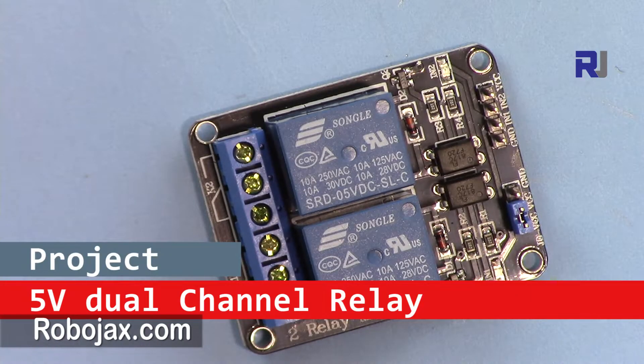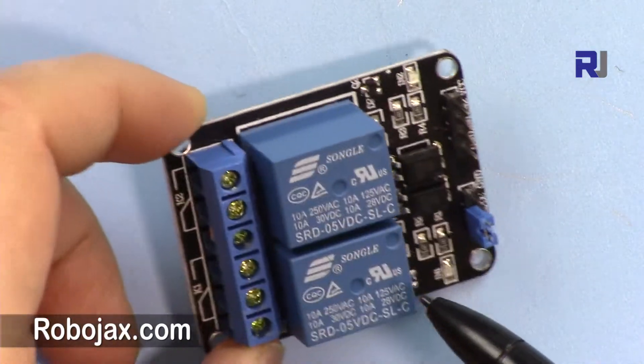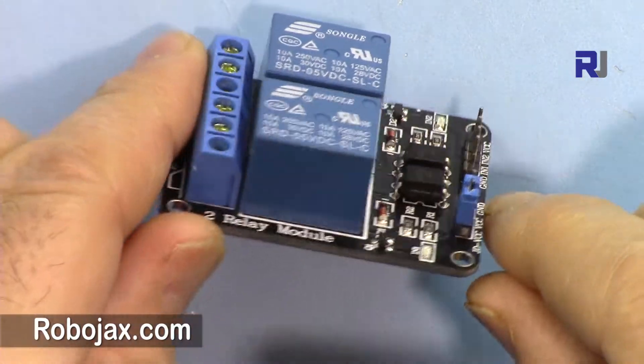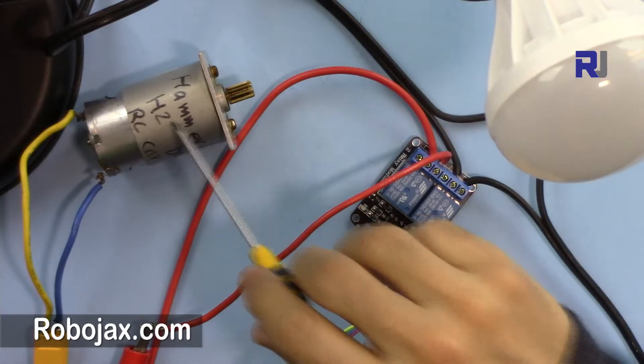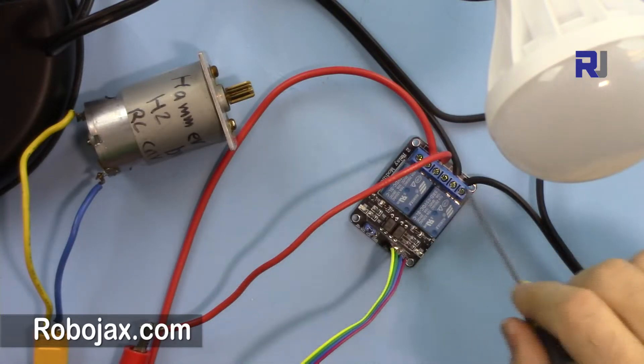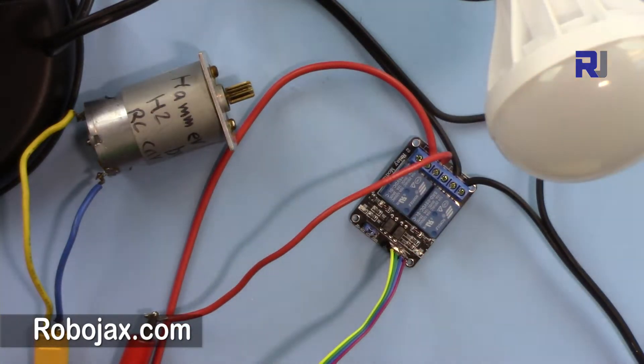Hi, welcome to ROBOJACKS. In this video we are going to see how we can use this two-channel 5-volt relay for Arduino to control an AC load and a DC load, or maybe a combination of both. The load will be on and then the motor will be on alternatively.